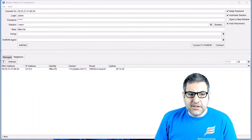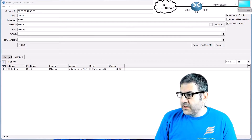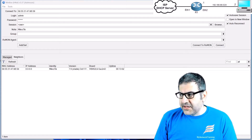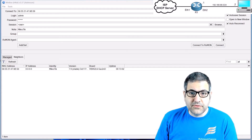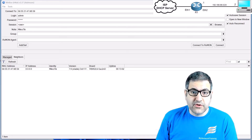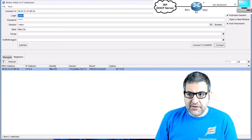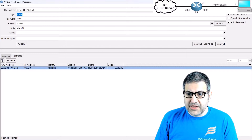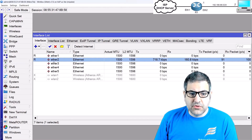This is my lab scenario. It's straightforward: one computer connected to the MikroTik router, the router connected to the internet. We need to configure VLANs — one for the wireless and one for the wired network. This is my router with no configuration, only a password set, and I'm connected on Ethernet 2.